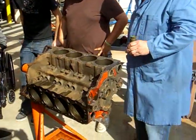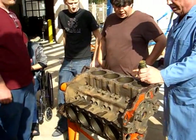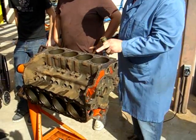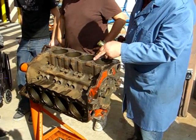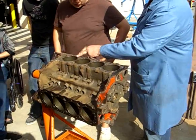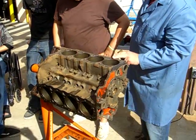What you're going to do is, once you clean your block, the first thing you want to do is go over it and check for cracks - the cylinder head and the block both. Cracks usually start 99% of the time around a capped hole. Any hole in the block is where you want to really look for cracks.